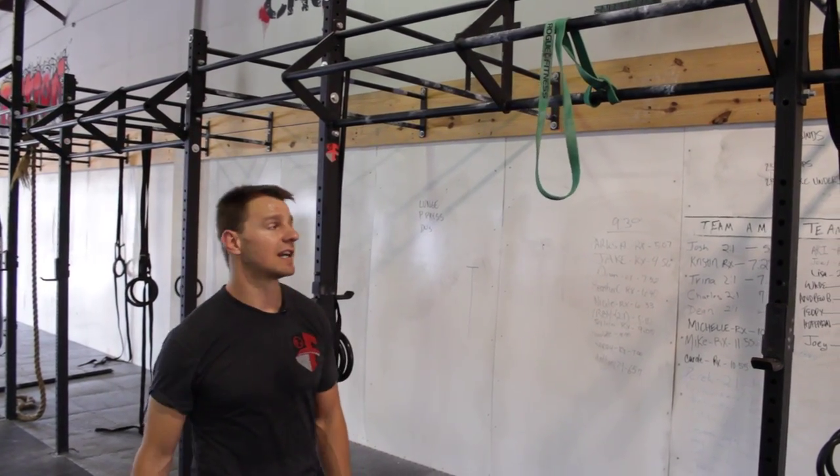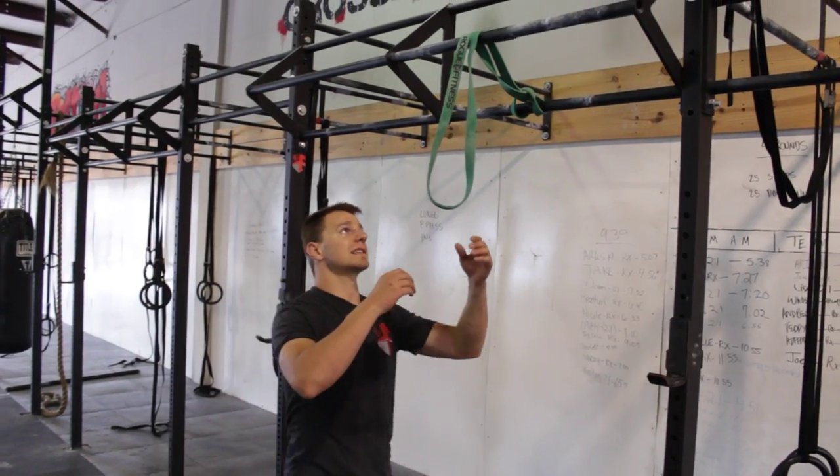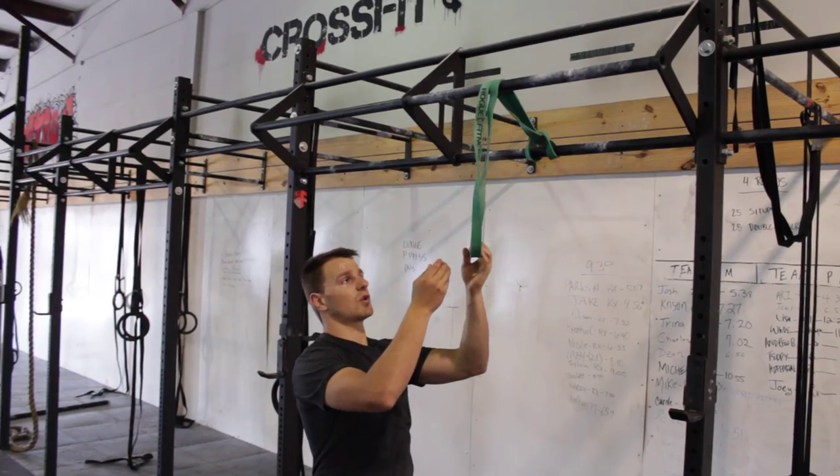Here's another stretch for shoulder flexion. I like this one because it ties in all the fascia all the way down the entire side of your body. I like to loop it over an extra bar like this just to make the band start a little higher, so you don't have to bend over quite as far.